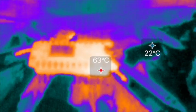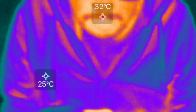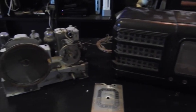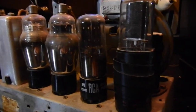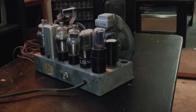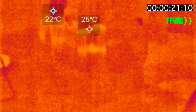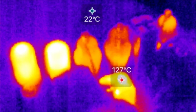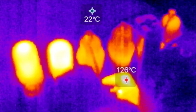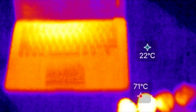I thought an interesting experiment would be to look at this old 1938 Philco radio that belonged to my grandfather. I turned it on to see what temperatures a vacuum tube device gives off — tubes need to warm up to function. Looking at the top, the hottest part turned out to be the filament resistor, not the tubes themselves, which is interesting but makes sense given how resistors work.